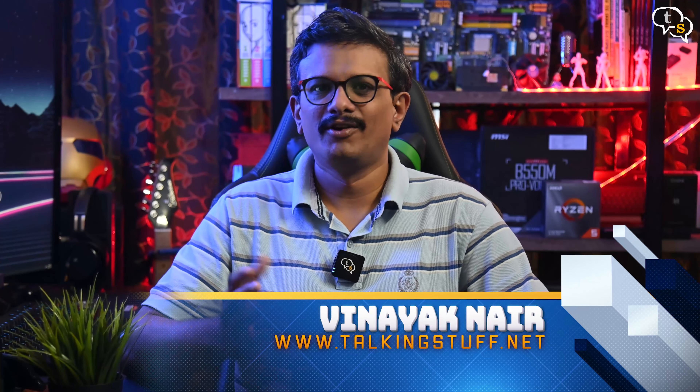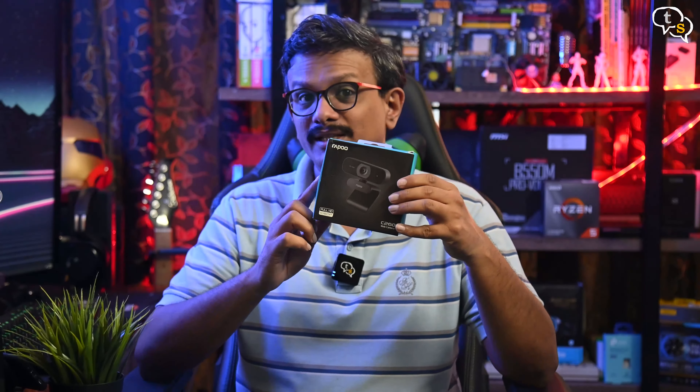Hey everyone, Vinayak here. We all know about what the current condition is like outside and we of course have to work too. Office calls have moved from the boardroom to the online space now, with video calls for meetings, and even kids getting their experience of how they're going to spend their adult lives via online classes. As my son has classes online and he has my webcam, I wanted to get him one and take mine back. So I have the Rappus C260, a full HD 1080p webcam. Let's see if this one is any good.